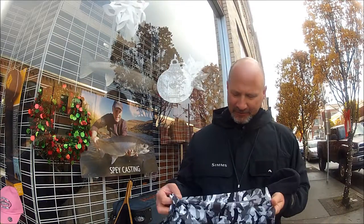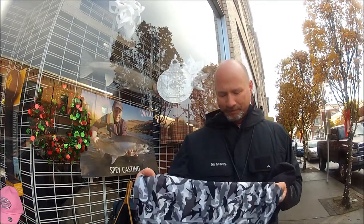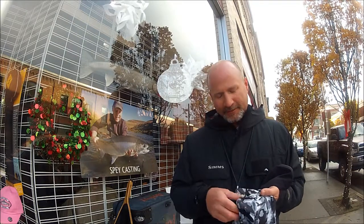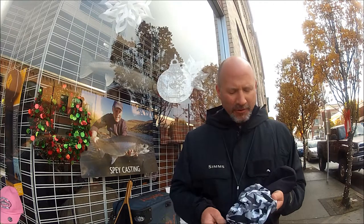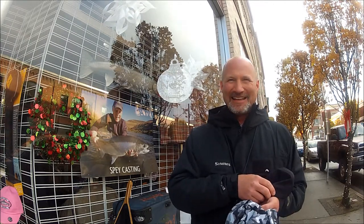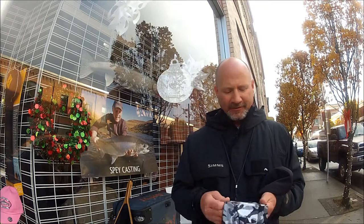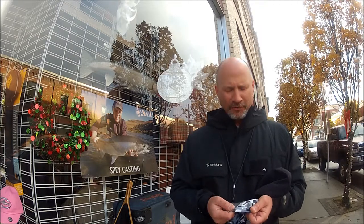We've got these in several different colors and they rotate all the time. Sun protection. They seem to last forever, they dry quick. They're warm for the winter but they're actually not hot in the summer. You can see Coolmax right there, so these things are totally capable of being worn in the tropics.